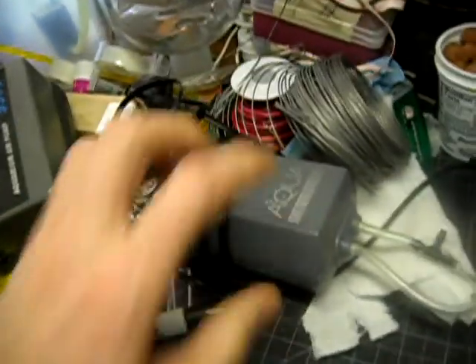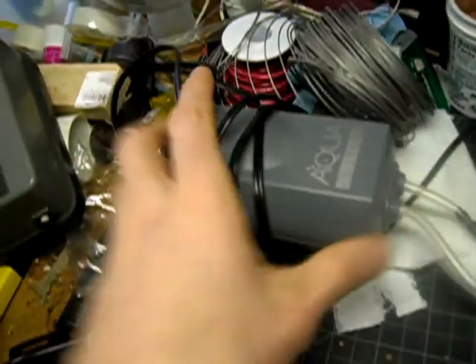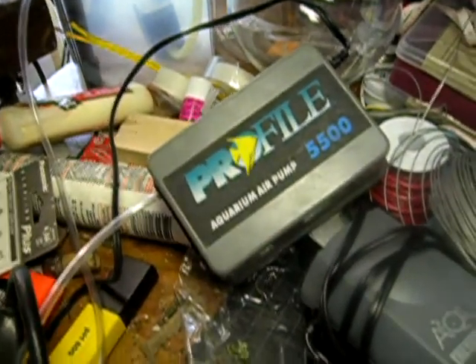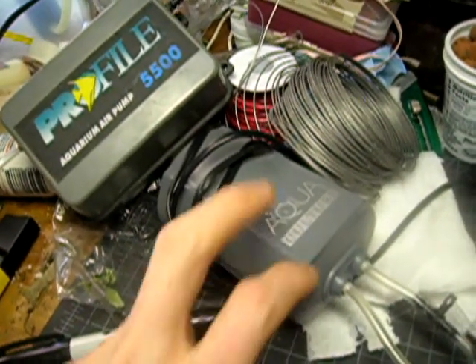I've got two air pumps, which I could use for an airlift — a smaller one and this beefy one. This guy is probably far larger than I need. This guy might even be bigger than I need, so I'm going to just work with this.